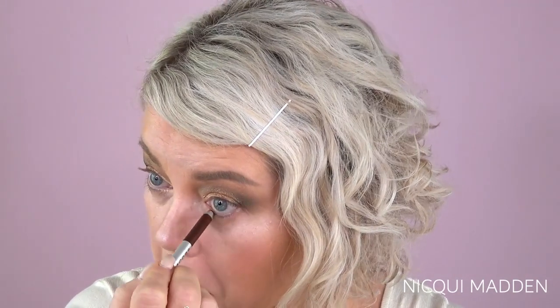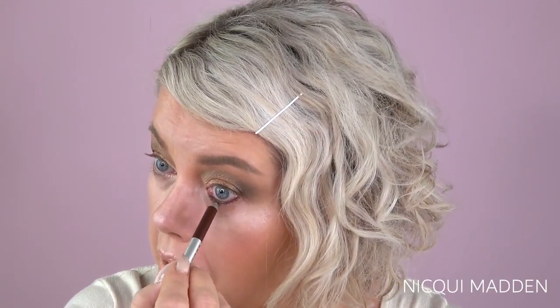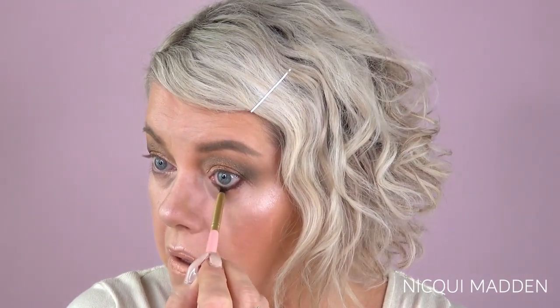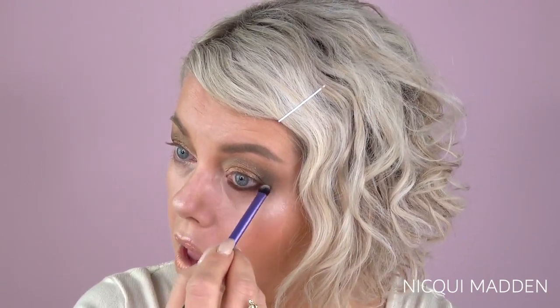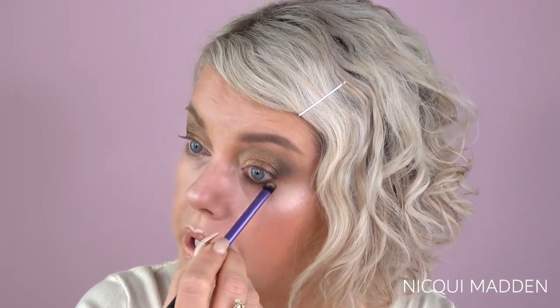On the bottom lash line, I'll start with the Marc Jacobs Brownie eyeliner in the waterline and just along the lash line. Going back in with the darker color on a pencil brush from Too Faced, going along that dark eyeliner, then smudging it out with a Real Techniques shading brush. On the same brush I'm going in with that lightest color in the palette and just blending that out a bit further.